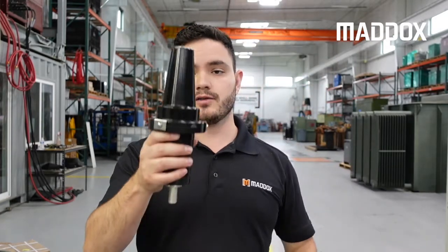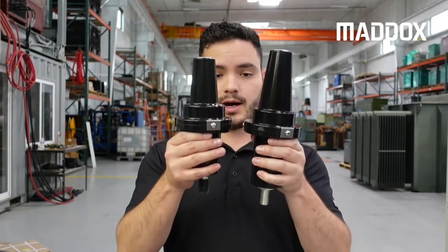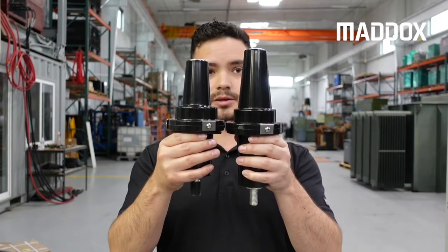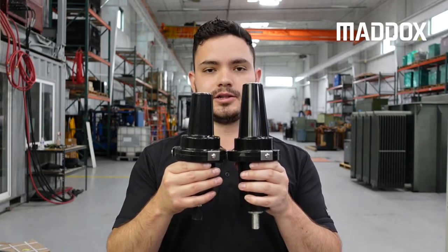So you've got your 15/25 kV dead brake bushing and then your 35 kV dead brake bushing. These are not color-coded once you get up to 600 amp, but you can tell the difference because the 35 kV is a little bit bigger — higher voltage requires a little bit more insulation. That's the only way to tell the difference between these two.